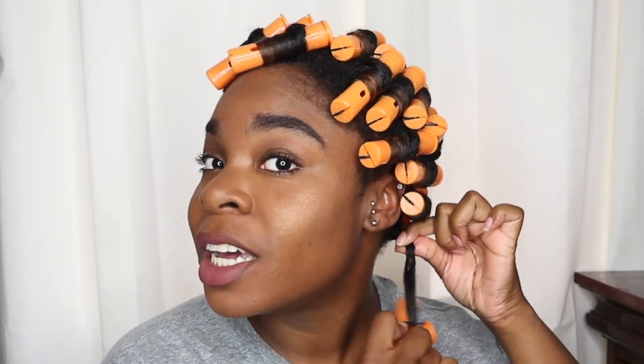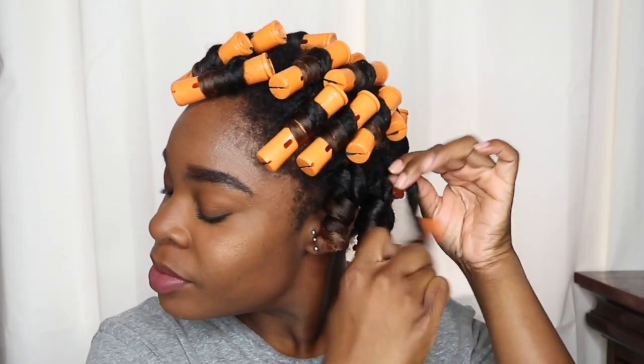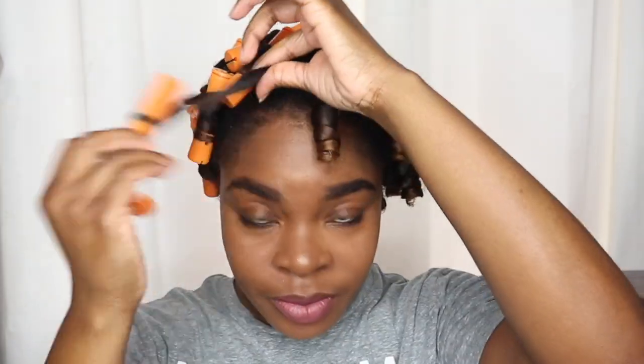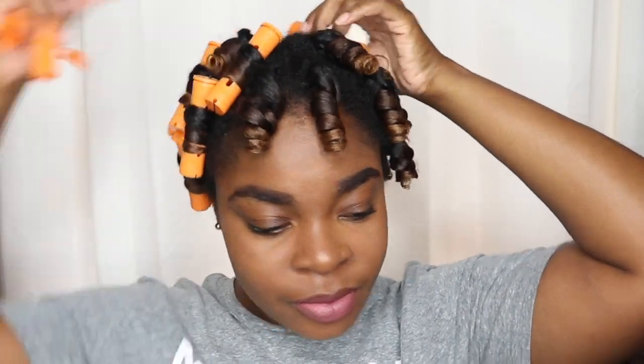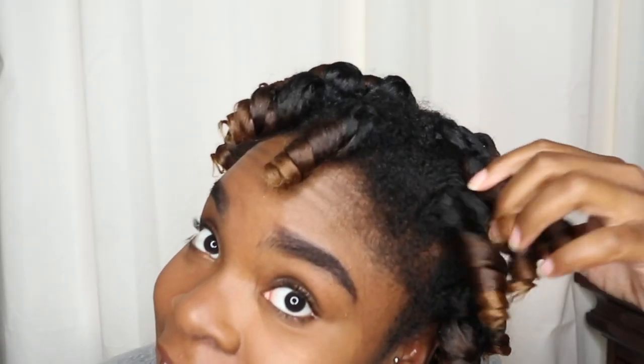I'm back with my hair fully dry, so now it's time to take out these perm rods and see what this Afro Sheen collection is working with. Look at that — do you see the definition in these perm rods and the shine? I haven't even added oil yet!